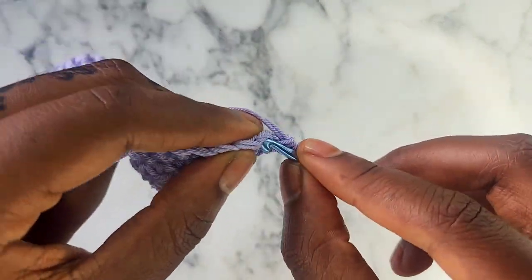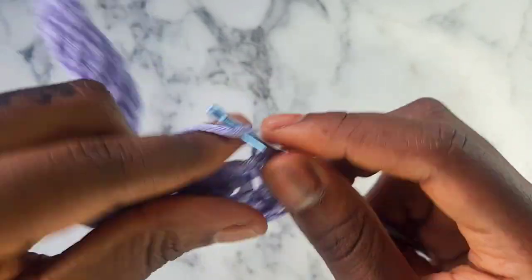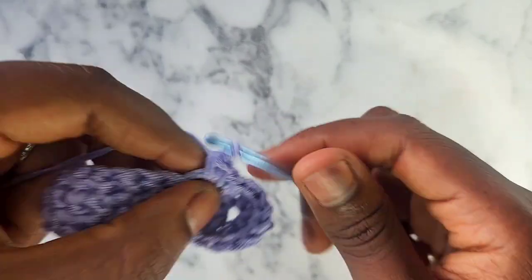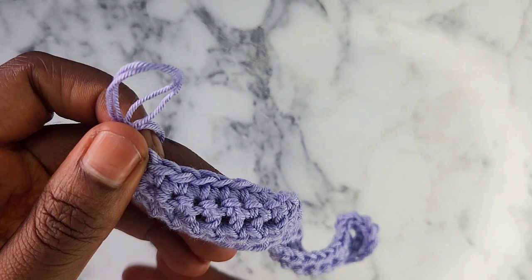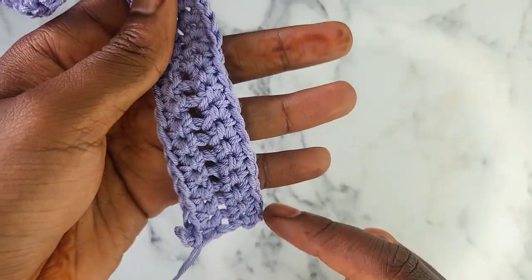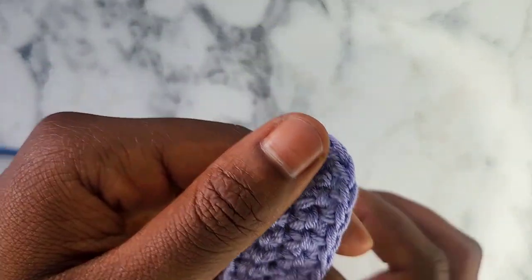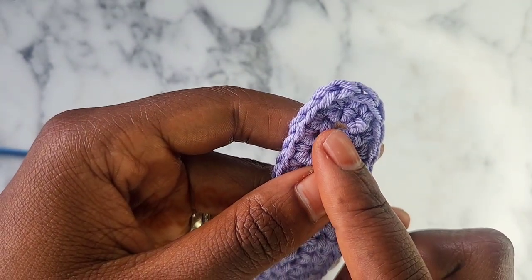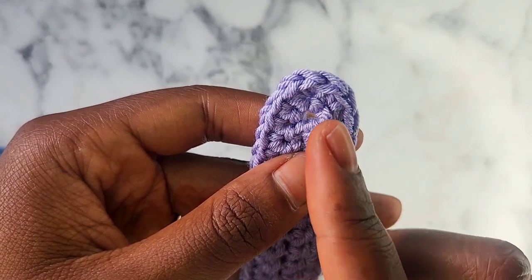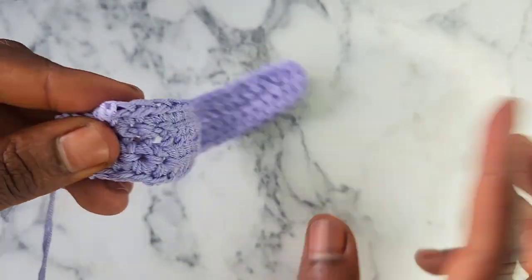Just a little recap of row 2: we single crocheted from the beginning of your row all the way to the top, until we got to the single crochet 5-in-1 stitch. In the 3rd stitch — the middle single crochet — we did an increase and did 3 single crochet into that middle stitch. Then we single crocheted all the way back down to the end.